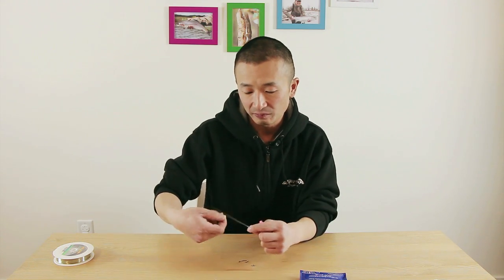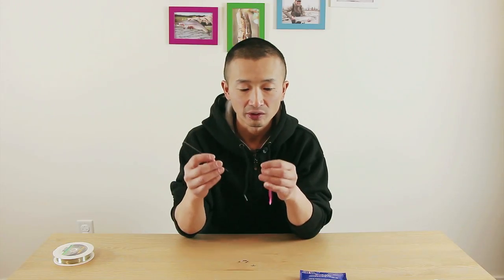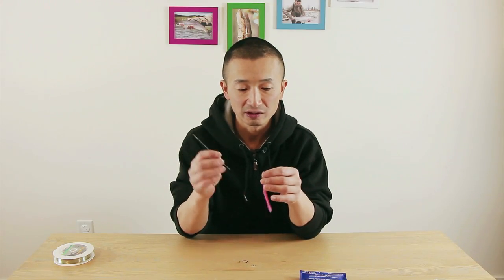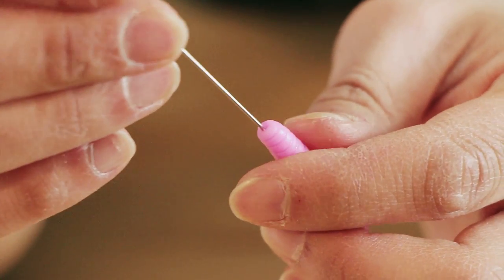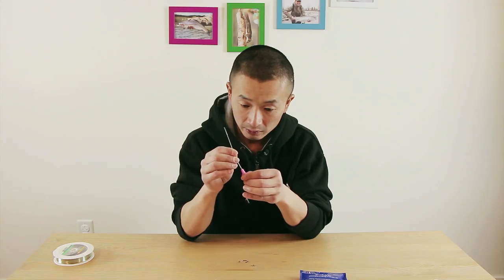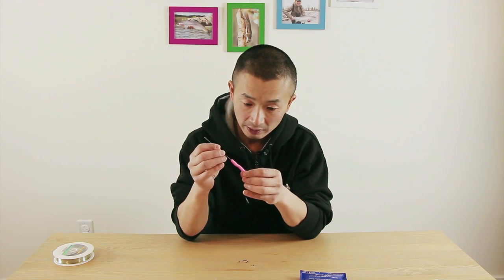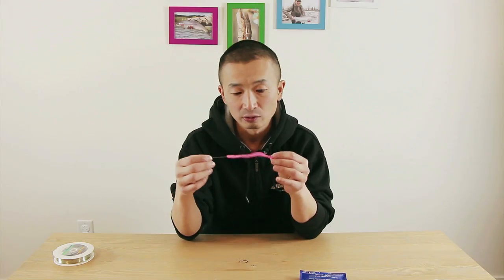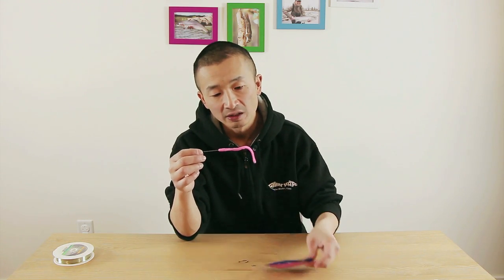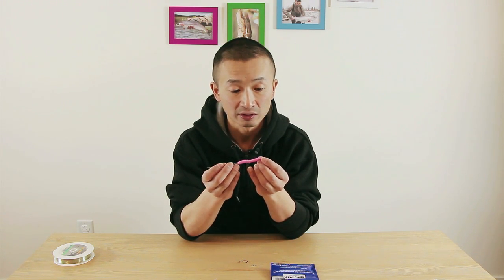To start with, you've got to get yourself a bait needle — the long one like this — and thread the line onto it. What I like to do is go through the pink worm through the head first, just right in the middle, and go along the body. This delta steely one right here is about four inches long, and you can come out at halfway — two inches — or you can go three inches.